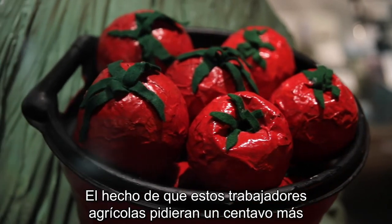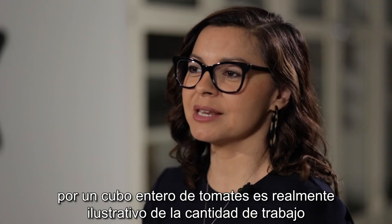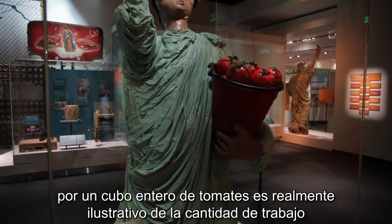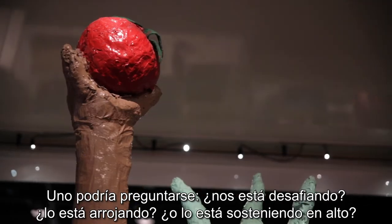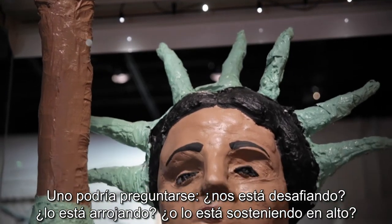They made paper mache tomatoes with little felt leaves that they put inside the bucket. The fact that these agricultural workers were asking for one penny more for an entire bucket of tomatoes is really telling for the amount of work that goes into getting the food from the fields onto your table. I love that she's carrying a tomato above her head — and one might ask: is she challenging you? Is she throwing it? Or is she holding it aloft?